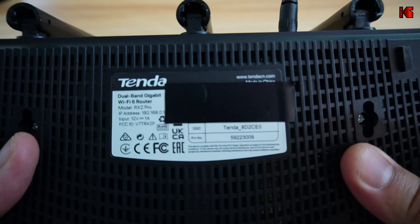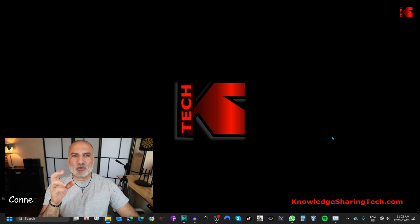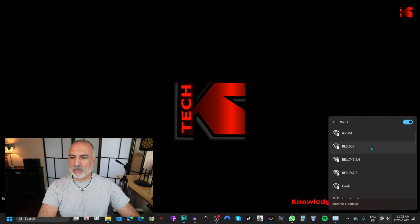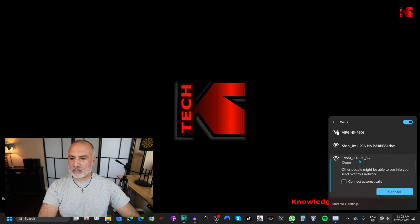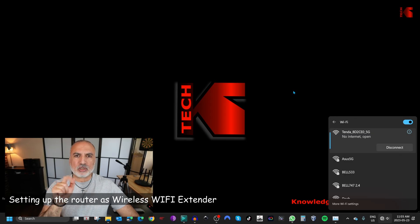Now you need to get the default SSID of the router. Turn the router upside down and get this information from the back of the router. Now that you prepared the router and have its default SSID, you need to connect your PC to this SSID. Here I have Windows 11 — I'm going to click here, then click next to Wi-Fi and search for the default SSID of the router. It is Tenda 8D2CE0. I'm going to connect to the 5G one. It's an open connection so it doesn't have a password. I'm going to click connect, and now we are connected to the default SSID of the router and we can manage it to transform it into a wireless extender mode.